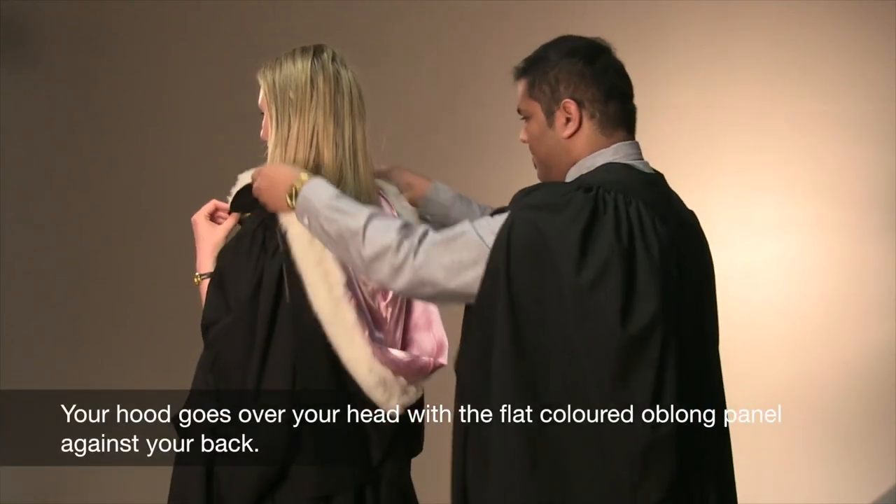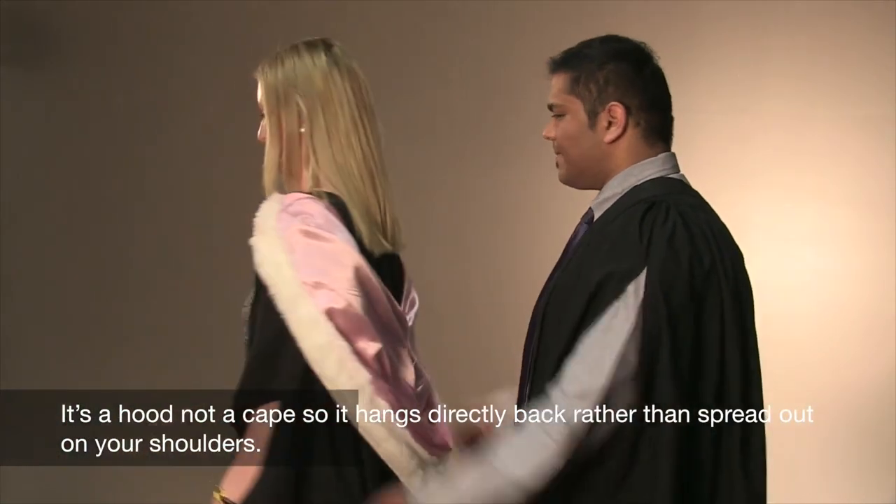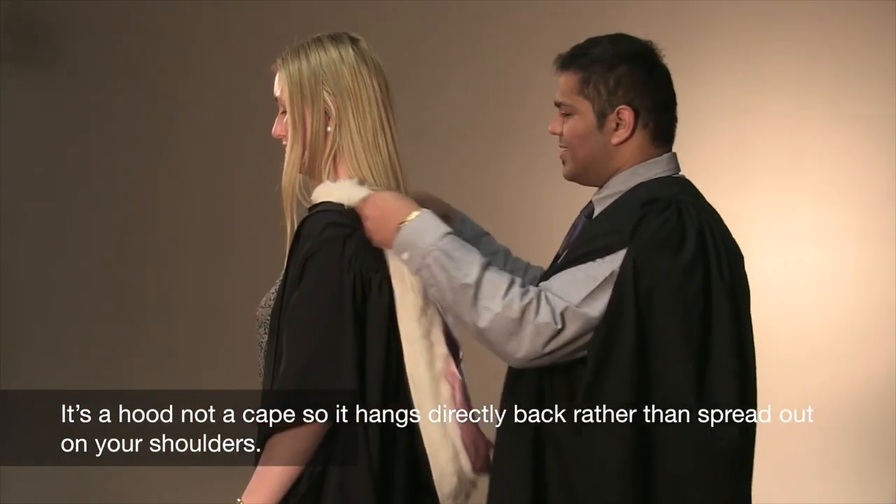Your hood goes over your head with the flat-coloured oblong panel against your back. It's a hood, not a cape, so it hangs directly back rather than spread out on your shoulders.